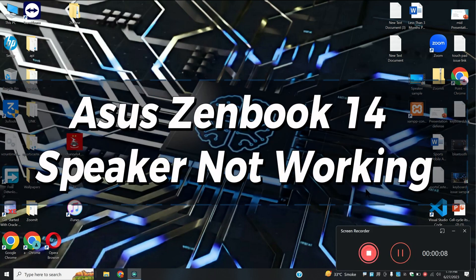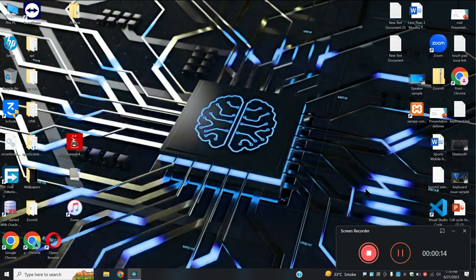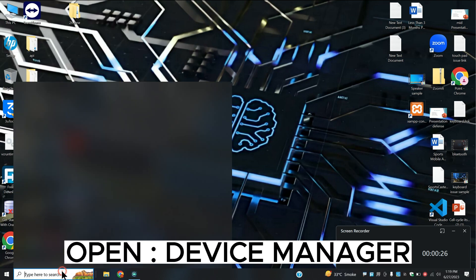Hi everyone, hope you're fine. Welcome back with another video. In today's video I will tell you about the Zenbook 14 speaker not working issue. If you're facing any type of speaker problem, I will show you how you can fix it. Before I start, if you're new here, don't forget to subscribe and hit the bell icon. Now let's watch the complete video, follow all the steps and learn it.